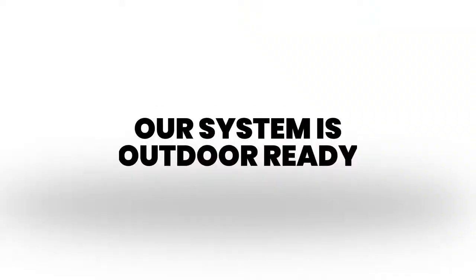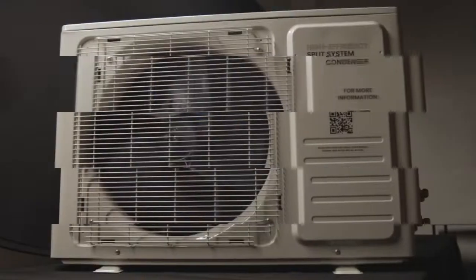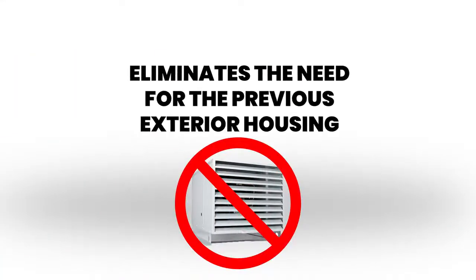Our system is outdoor ready. The new condenser metal housings are designed for outdoor applications, which eliminates the need for the previous exterior housing.